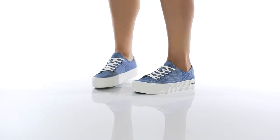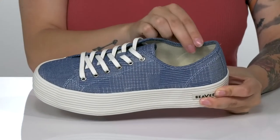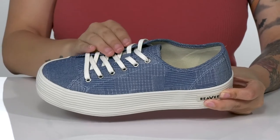These sneakers have a textile upper with a very cool patch-like design. There is a textile upper and these are a lace-up closure.